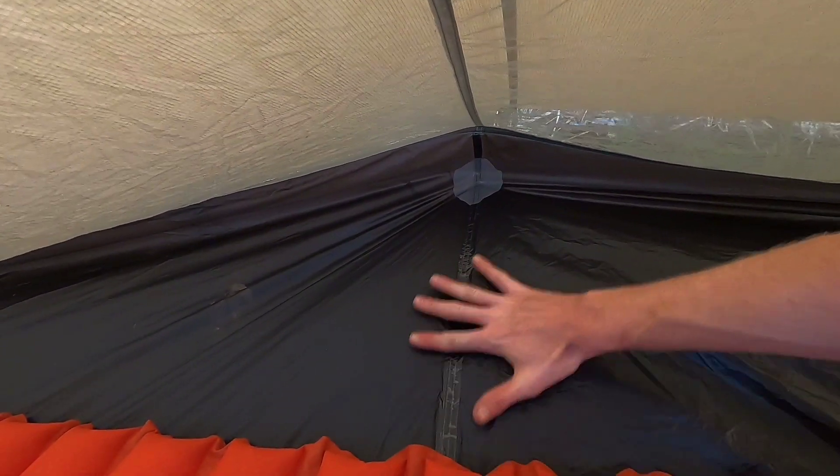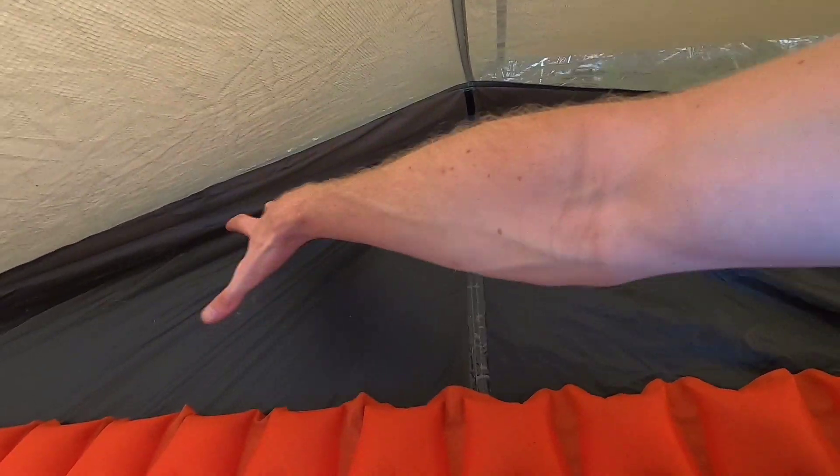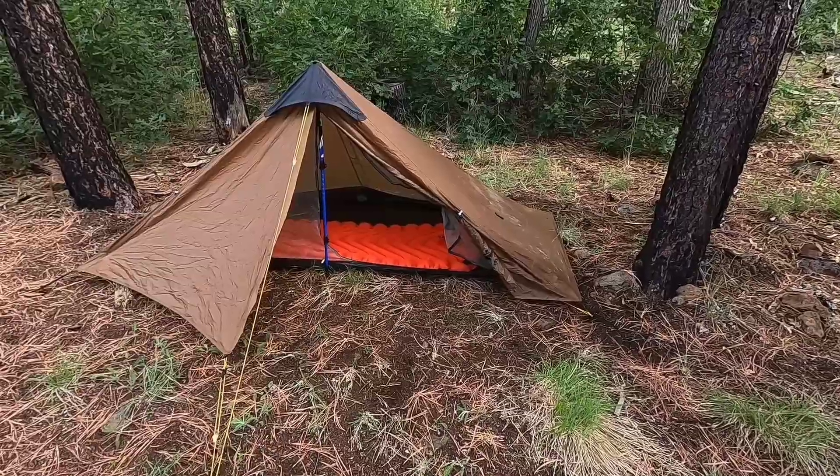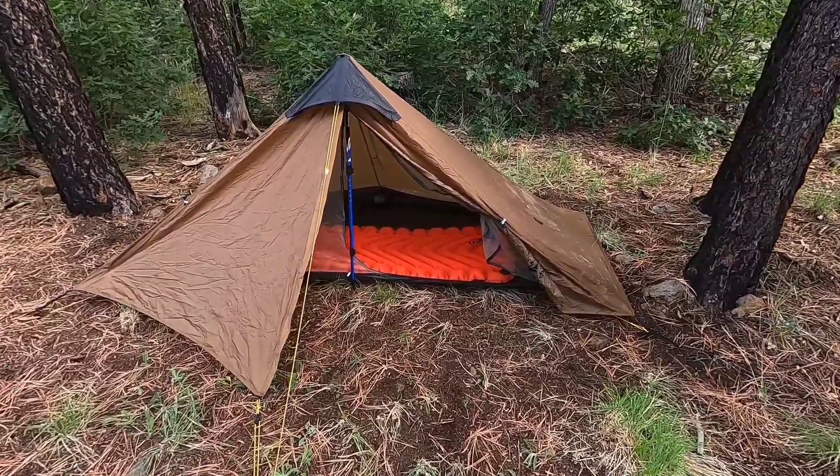Over here though you can see there is plenty of room — you could put your backpack right here or whatever you need to keep dry out of the rain if you're not using the vestibule for that. But this is where I would have liked the T-door, so you could open up here and have more room to get out without having to squeeze out like this. Here's the tent from the outside with the doors open.